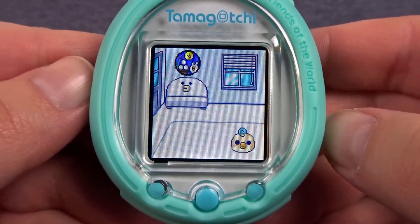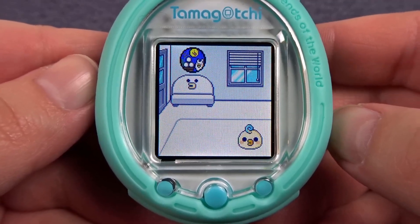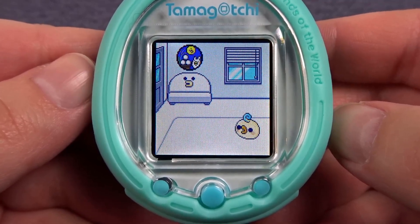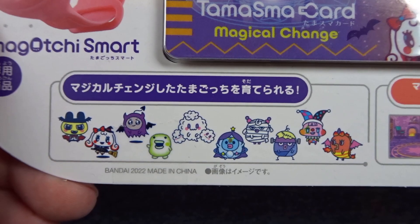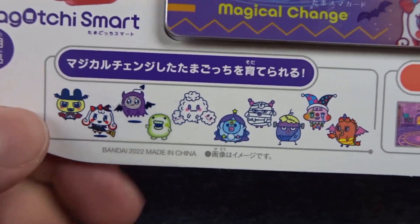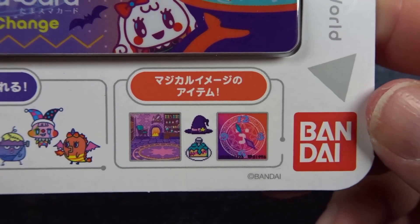Hello everyone and welcome back to my channel. Today is September 9th so at this point in the year I am 100% into the Halloween spirit. I'm so excited for the upcoming holidays and to celebrate I thought we could start the Tamagotchi Magical Change Smart Card. Lately I've been super into vampires and all the features of this card look like they're going to be super fun.